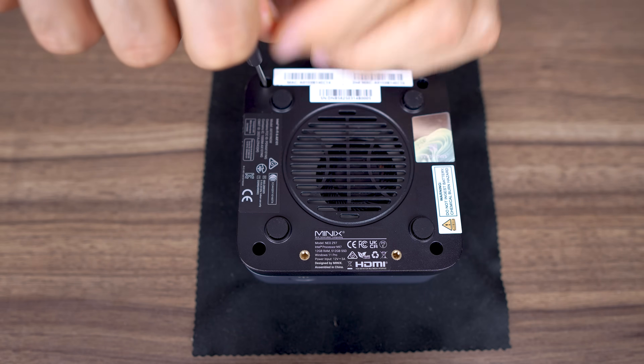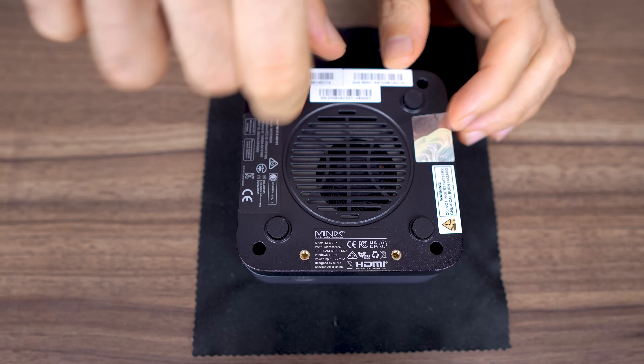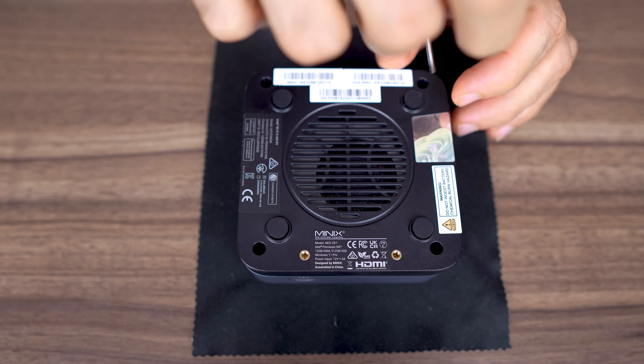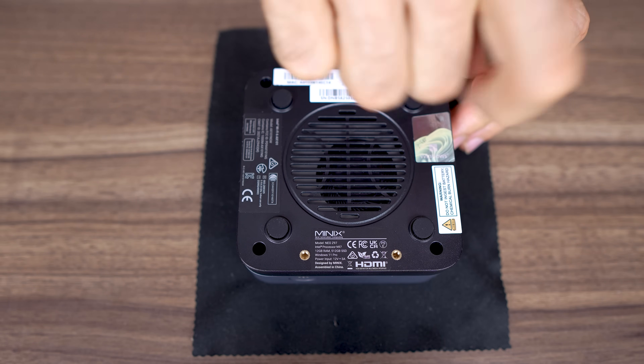This mini has four exposed screws next to the rubber feet — a welcome change from when manufacturers used to hide screws under glued-on rubber feet, though that still happens. The only problem here is you'll need a long, thin screwdriver to reach the screws.